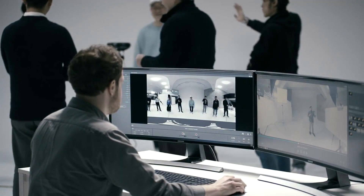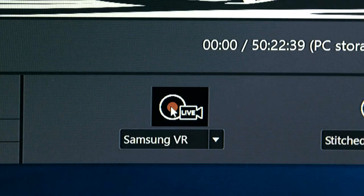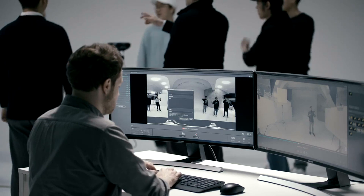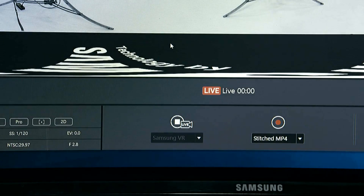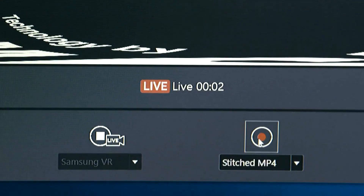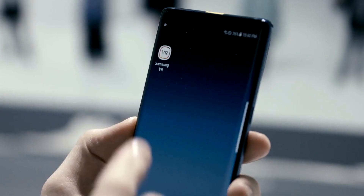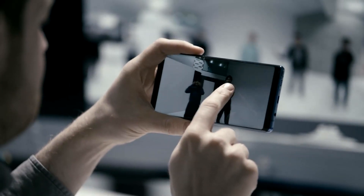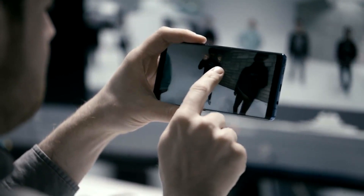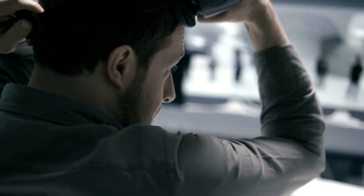One of the most powerful features is 360 live streaming. With a simple click, you can broadcast 360 4K 3D videos on Samsung VR in real time and simultaneously save the files onto your PC. The live stream video broadcast can be viewed in real-time via PC or smartphone, and with Gear VR you can watch immersive live streaming.